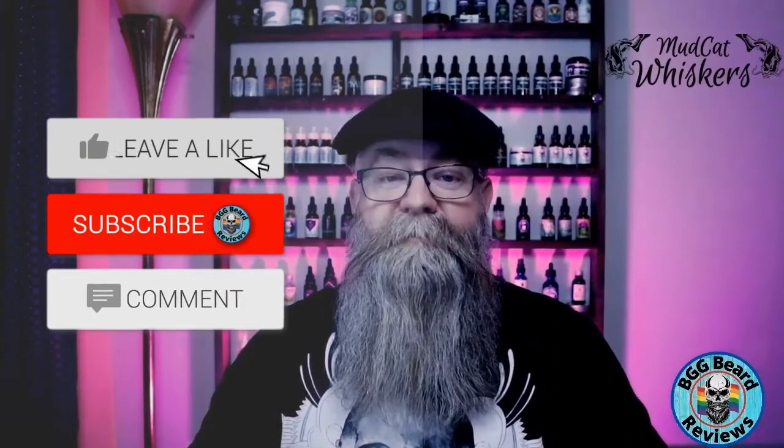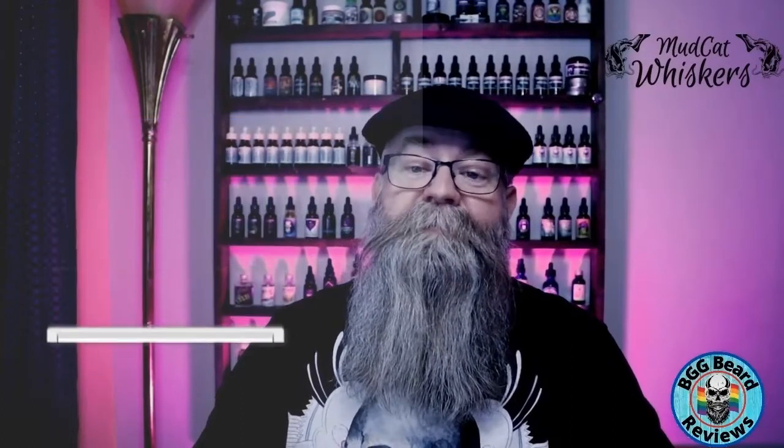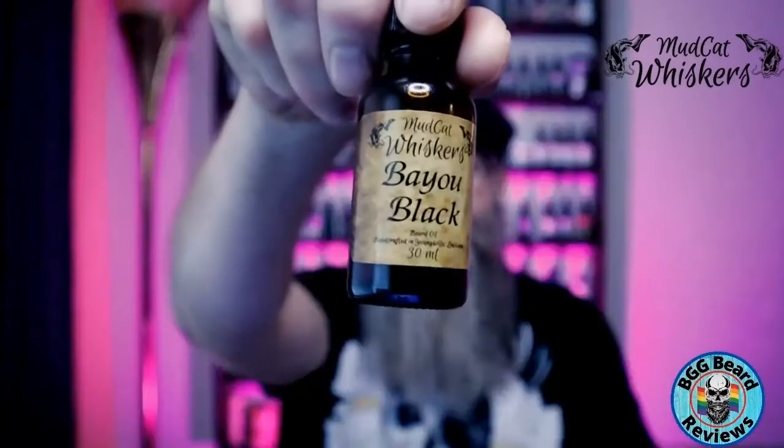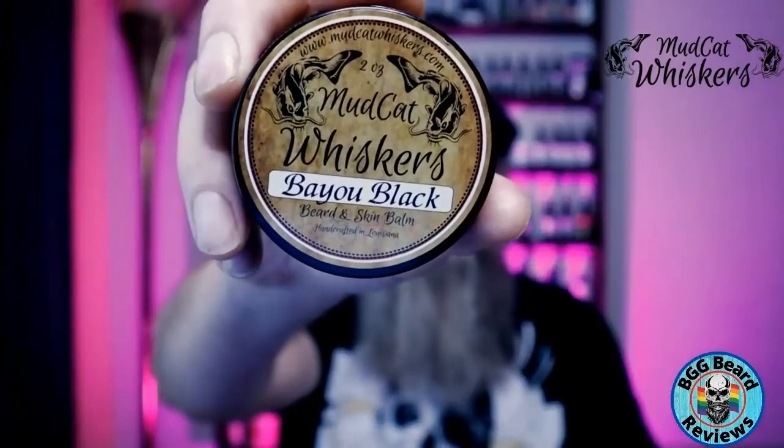He's actually going to be coming out with some butters later on in the year, so I can't wait to see those when he brings those out. But let's go ahead and get into the products. He sent me the Boudreaux oil, the Bio Black, and the Quarter. The oils he sent were the Boudreaux, and he also sent me a balm in the Bio Black scent.